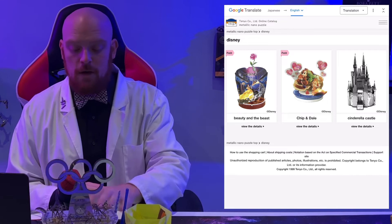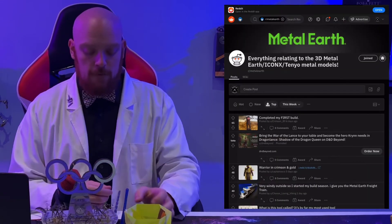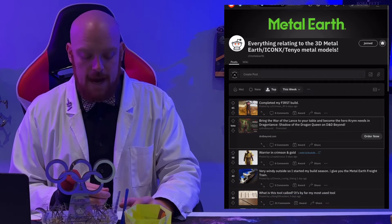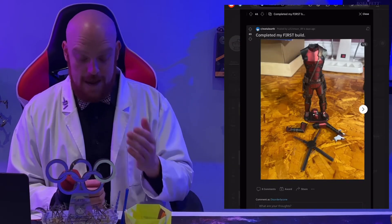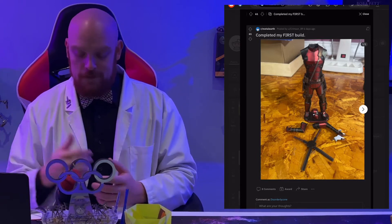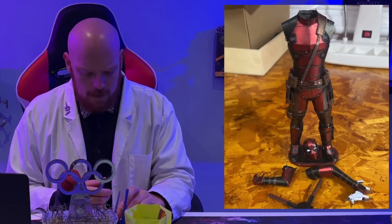Let's head over to the Metal Earth subreddit and look at the top five threads for this week. The first one: Crimson89 completed their first build — wow, this is actually a pretty hard one for a first build, especially Deadpool. They did a great job.